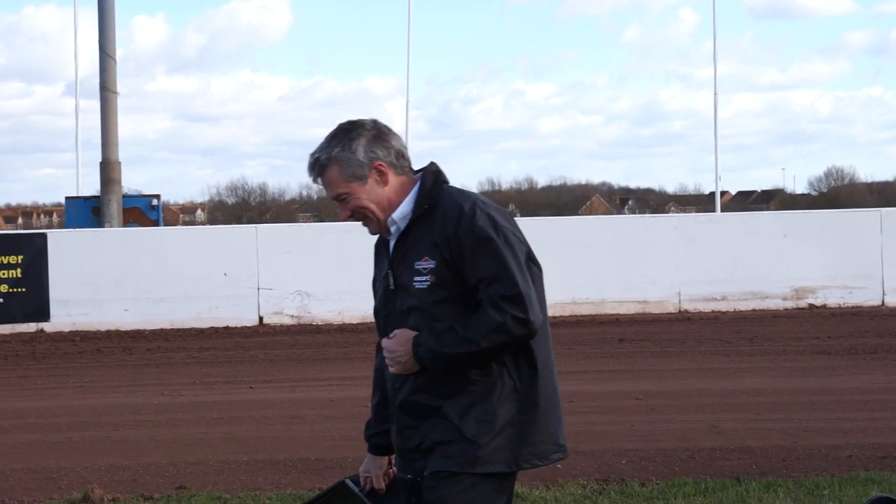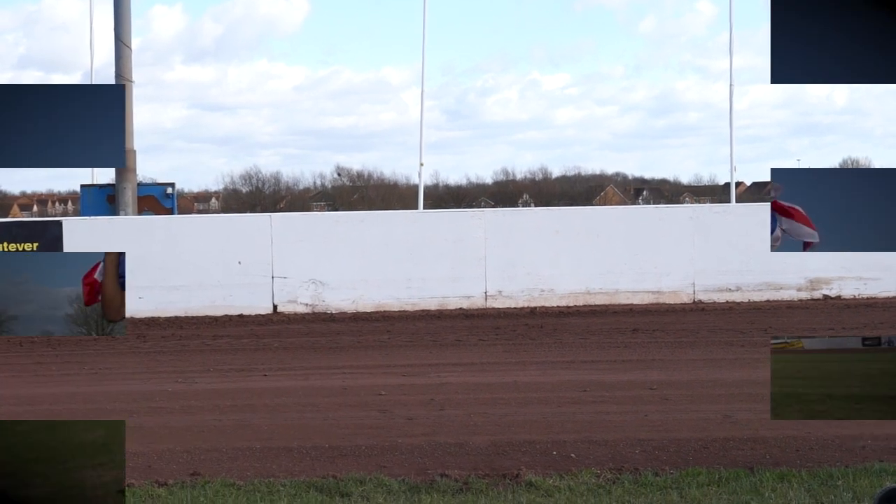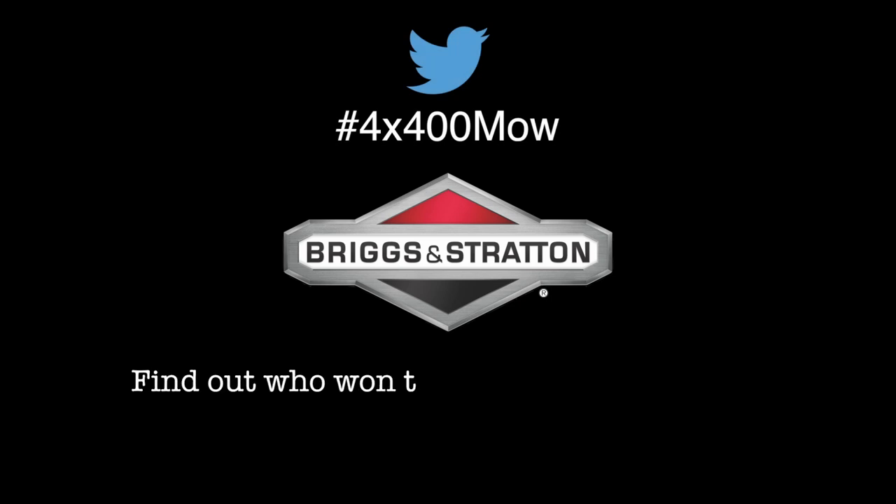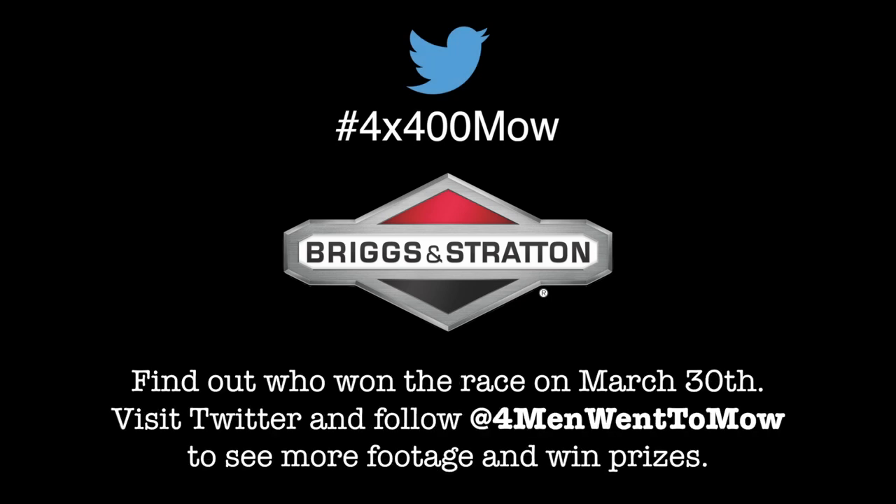I think I need to lie down. Don't be stuck in last place — try in-start from Briggs & Stratton, the next generation of petrol lawnmower engine starting.